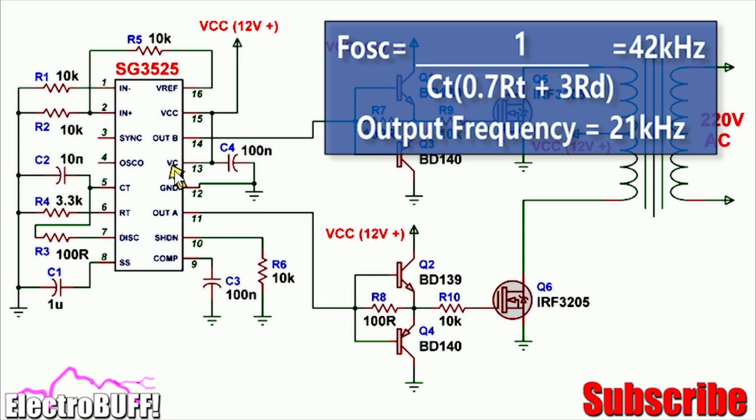The IC is configured to oscillate at about 20 kilohertz by resistor R4 and capacitor C2, with values of 10 nanofarads and 3.3 kilohms. The output frequency is about 21 kilohertz. If you change capacitor C2 to 4.7 nanofarads, that should give you an output frequency of about 45 kilohertz, which is even better.